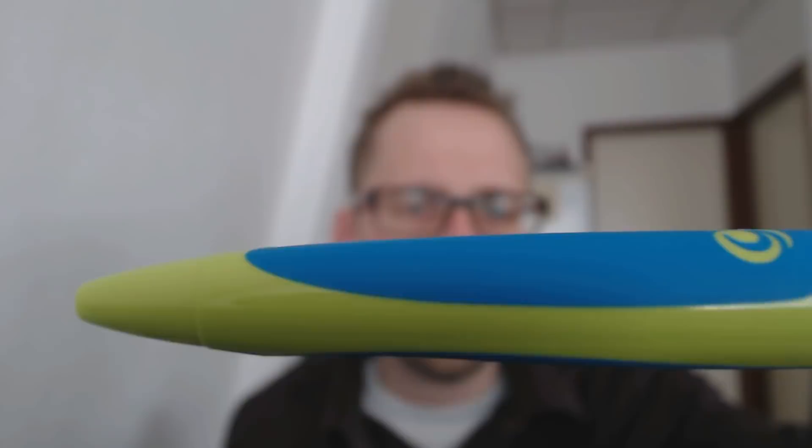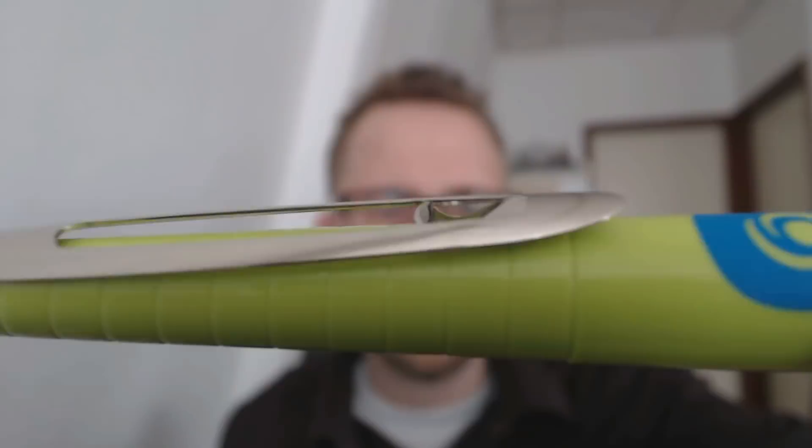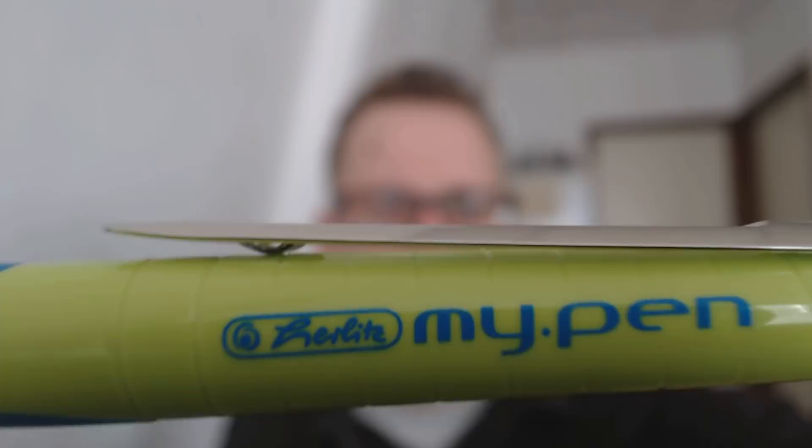Here we have a sort of lime green and blue which works very well. Starting with the tip end where the refill tip emerges, the blue material is rubbery and the green is a hard plastic. You can see the Herrlitz logo there on top. Moving on, there's a nice open clip which always reminds me a bit of a shield, and then nice ribs that remind me a little bit of a caterpillar. And then we have the clicker button. It actually says Herrlitz and My Pen on it.